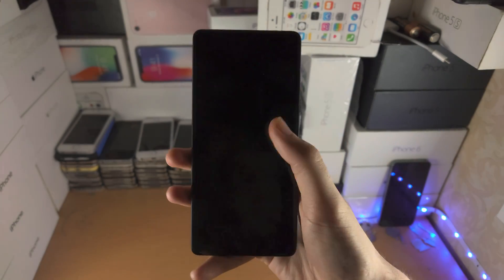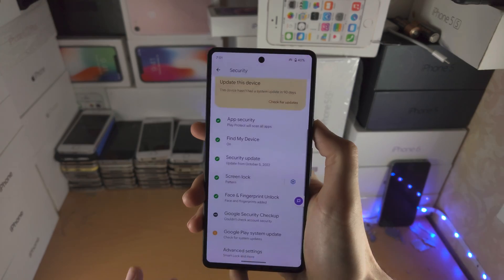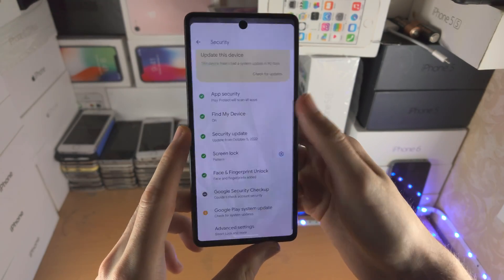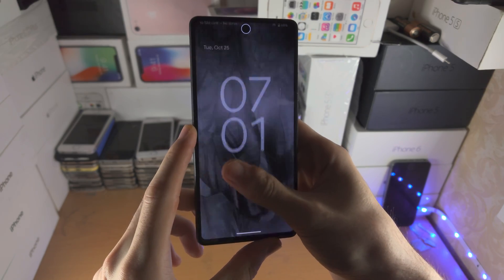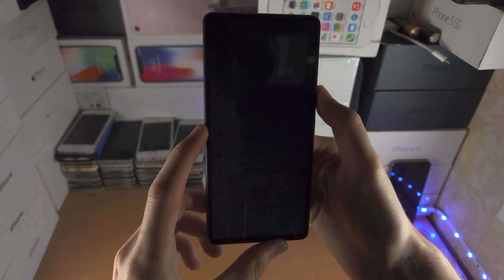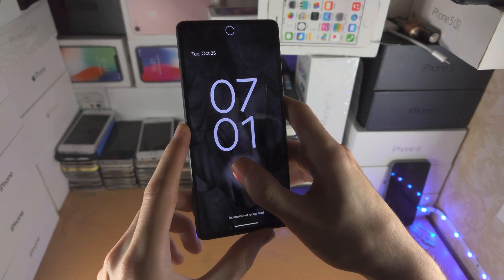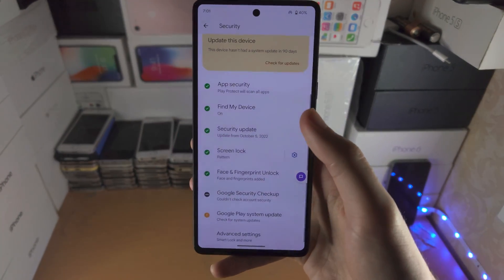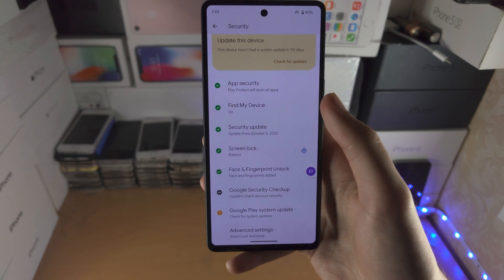The end result is that virtually any position works — I can unlock with the fingerprint sensor and it's extremely accurate. I'm not even using my thumb properly, but because I registered so many areas, for the most part it works flawlessly. So with that being said, thanks for watching.